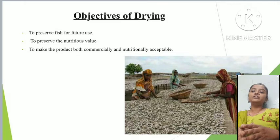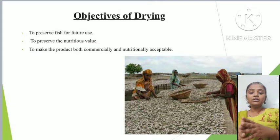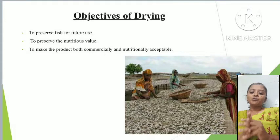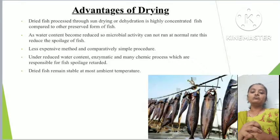The objectives of drying are: first, preserving the fish for further use; second, preserving the nutritional value of the fish. The nutritional value of preserved fish is less compared to fresh fish, but it can be utilized for later use. Drying is also used to make a product both commercially and nutritionally acceptable.